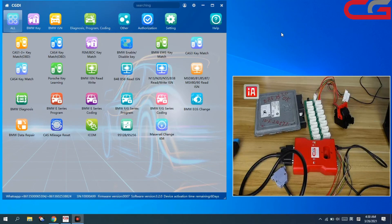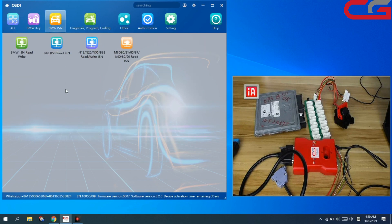Hello everyone. Today I will introduce you CGDI BMW — how to read ECU SN. This function is BMSN. Sometimes when we need to do OKLOST for cut3+, cut4, or FEM, you need the ECU SN.